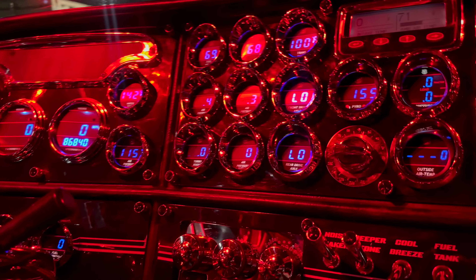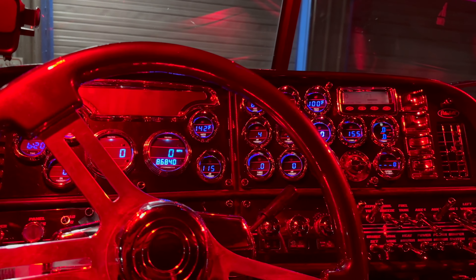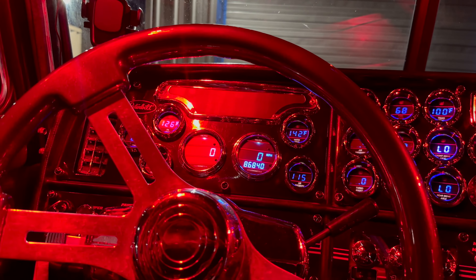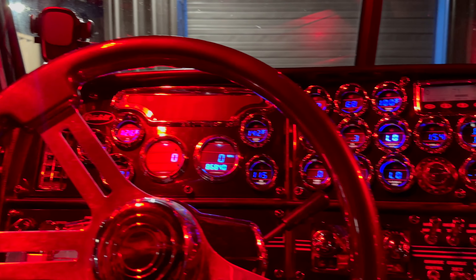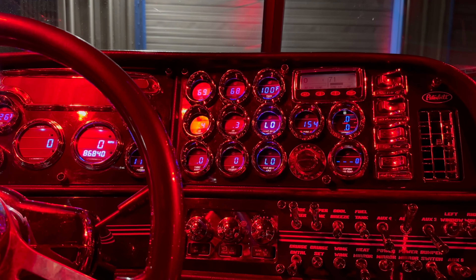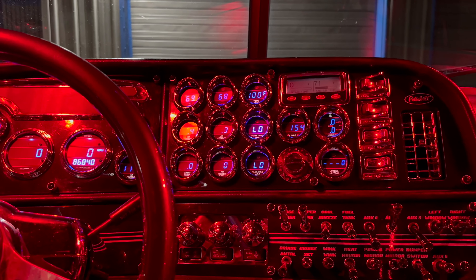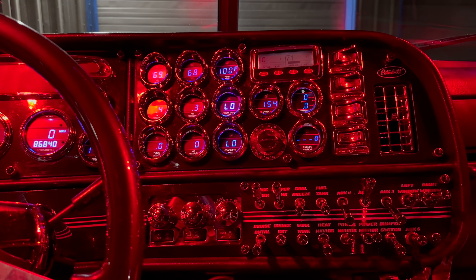I definitely wanted to go over all the gauges and show y'all my dash. I can't wait till I paint it purple — actually purple, not black cherry. I think the purple will look a lot better. I just gotta find two more gauge covers; we tried to fit them but it didn't work, so he said he'd let me know when he finds them. I really like this gauge package from 2001 to 2004 on the 379 — it just looks good, and you got a lot of different options.